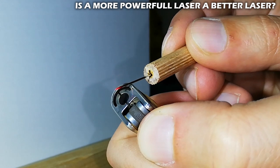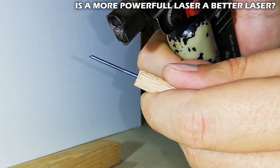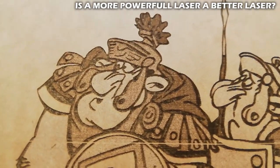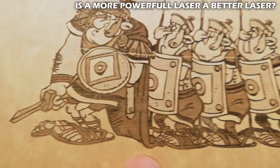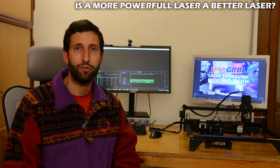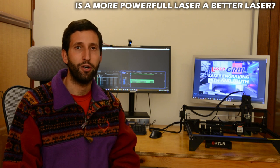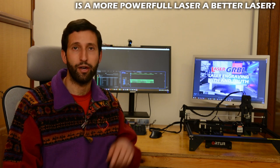To answer the initial question — is a more powerful module a better module? — it depends on the use you have in mind. If you want very precise and thin engraving, a lower power module is better because of its smaller point. For example, this cardboard is engraved with a 7W module, which is 1.6W optical — you absolutely cannot obtain such a sharp result with a high-power laser. But if you need to cut or deep-engrave resistant material, you need much more raw power, so it's better to buy a more powerful module. My personal opinion is that a 5W optical module is a good compromise of raw power, spot size, and power density. Links to the modules and engravers used in this video are in the description.